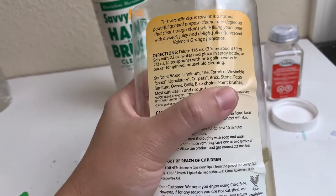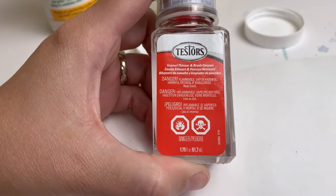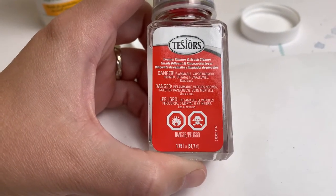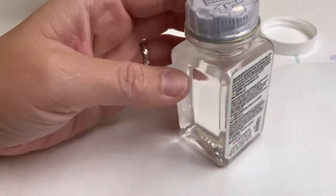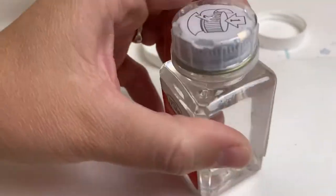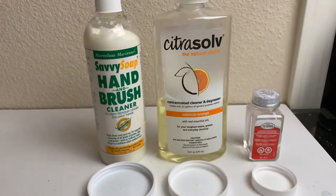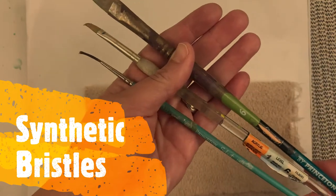Next up: a citrus-based brush cleaner. Then we have an enamel thinner and brush cleaner marked 'Danger — Flammable, Fatal' with a skull and crossbones. Why did I buy this? All the small print basically says probably don't use this, but for severe cases, we will see.